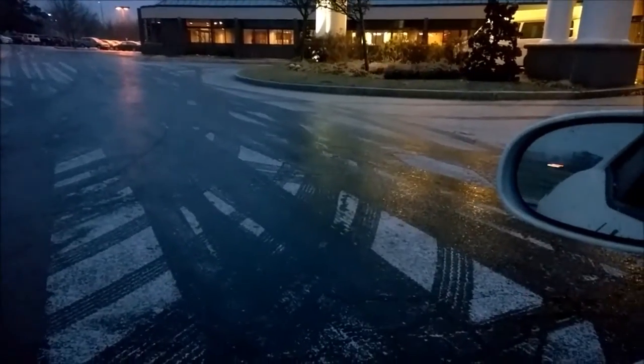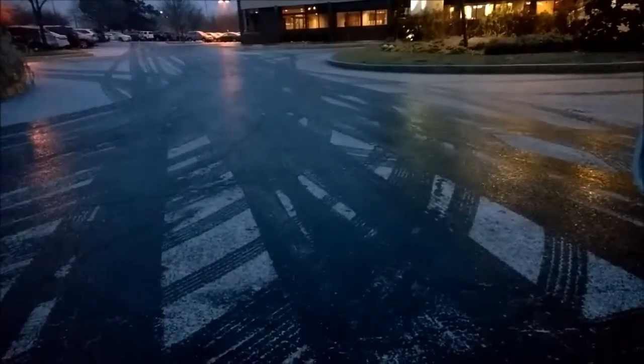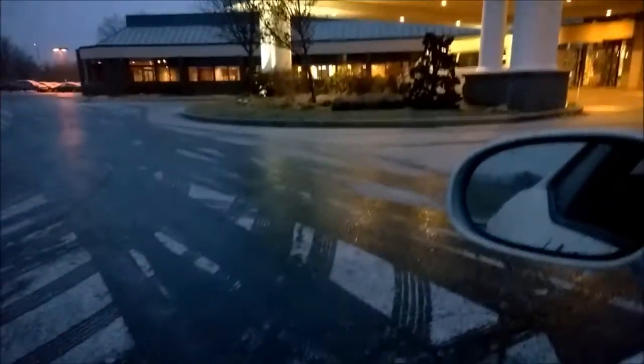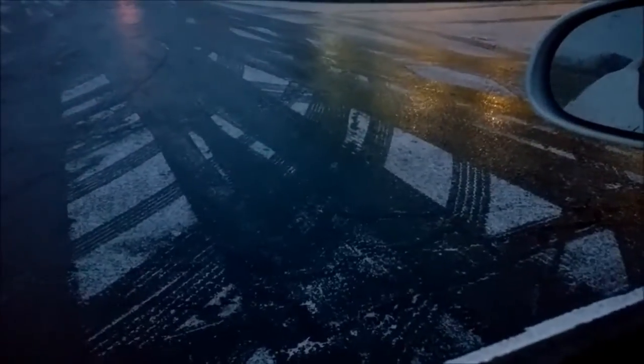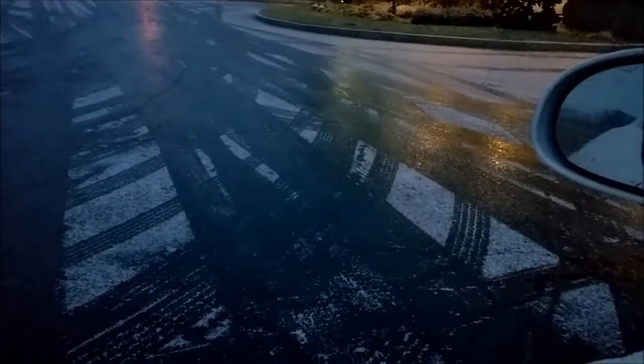Westboro, Massachusetts, December 9th. 6:50 in the morning. Folks, that's what black ice looks like in front of the Double Creek Hotel. Note there's some white in between. It is 28 degrees and misty rain.